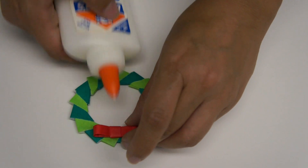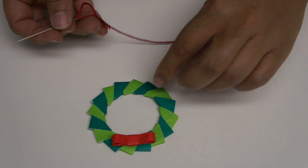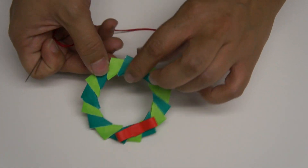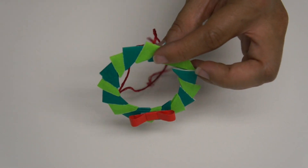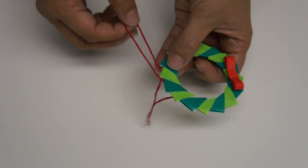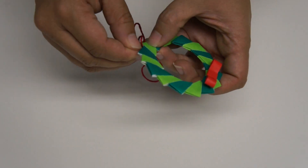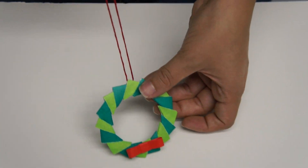Glue the bow on. Now take the thread and put it through that top triangle, then tie a knot and pull that knot in so it's hiding in that little triangle. And there you go — tie it down.